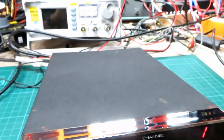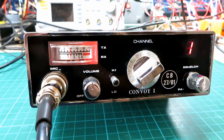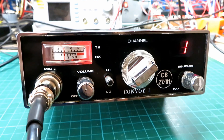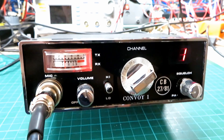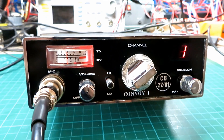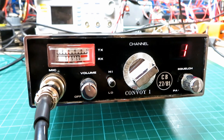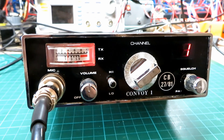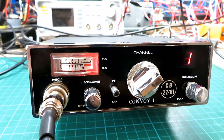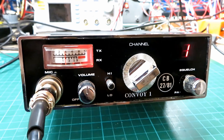It's nice to have one with a case in such good condition, as these are well known for the paint coming off. Where there are any little rust spots, I've treated them with rust prevention paint, so hopefully it'll be good for another 40 years. It's a definite keeper — I really like the look of this one. I'll pass back to Mick for a final report and then we'll wrap the video.